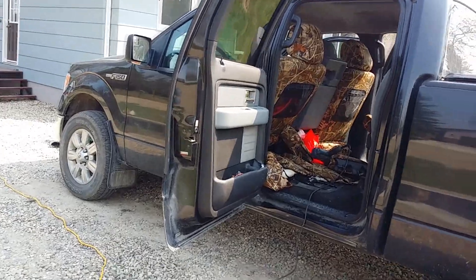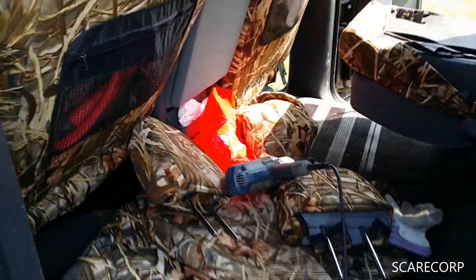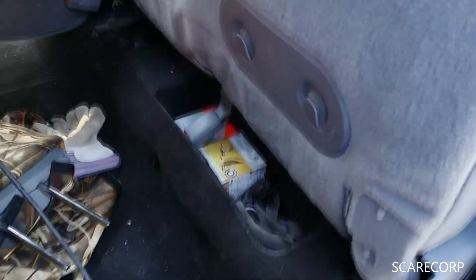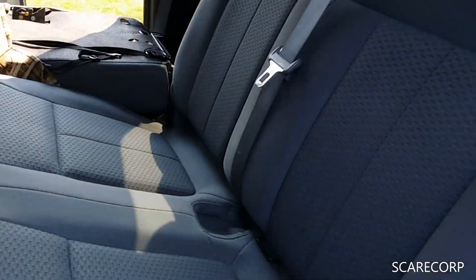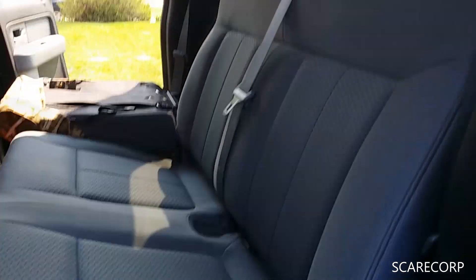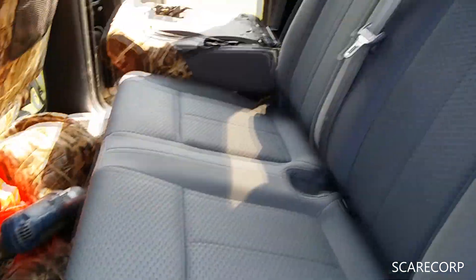Hey, how's it going everybody, welcome to the Scarecorp channel. I just want to show you a quick thing I'm doing — my seat covers on my Ford F-150. I'm just about to do the back here, and there's probably a bunch of you guys that don't know this secret trick.